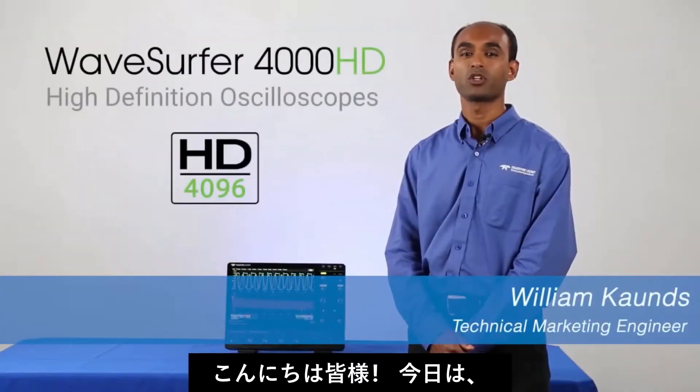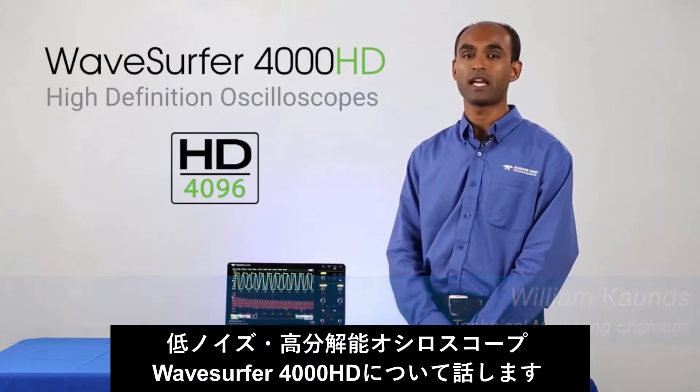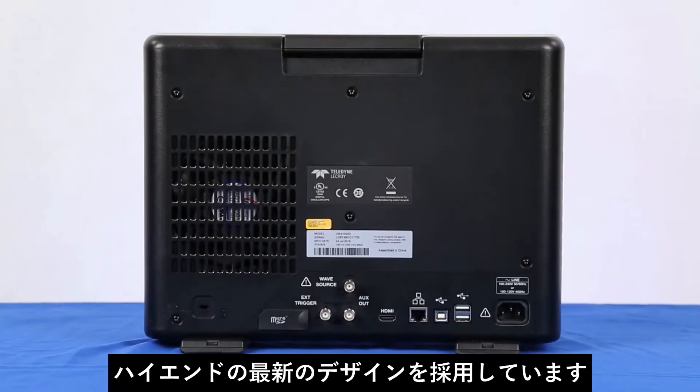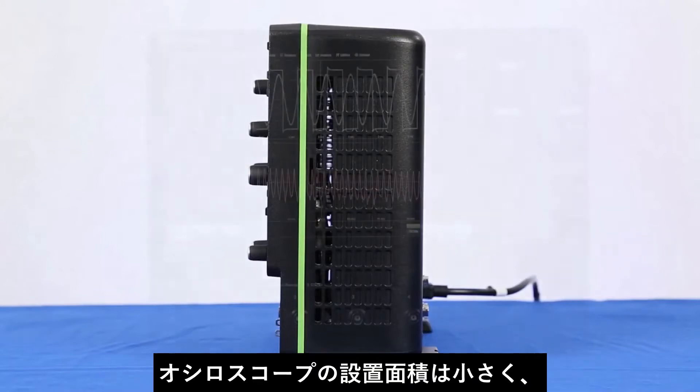Hi everyone, today we're going to talk about the incredible user experience on the Wave Surfer 4000HD high-definition oscilloscope. The Wave Surfer 4000HD takes the newest industrial design from our high-end oscilloscopes and has a small footprint.